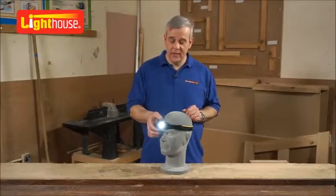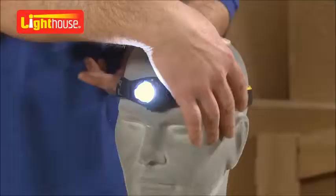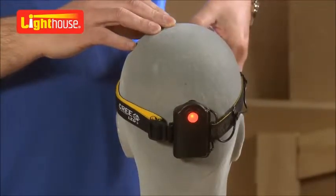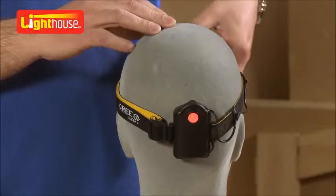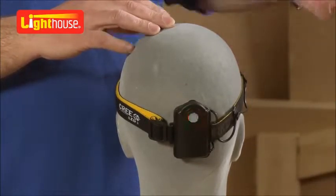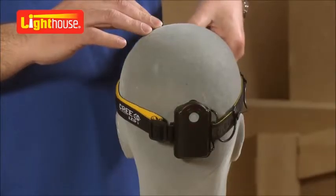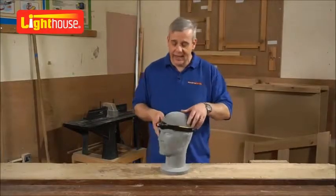A really clever benefit of this is when it's switched on, you've got a red warning light at the back. So whatever mode you're in — high mode, click it again, half mode or flashing. So if you're jogging or you're a cyclist, it's an extra safety feature, an extra benefit. Really clever idea, that.